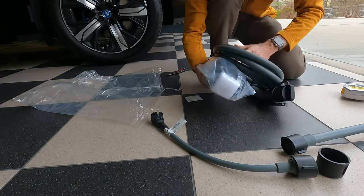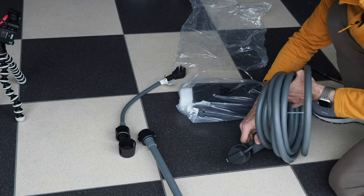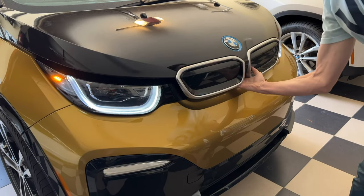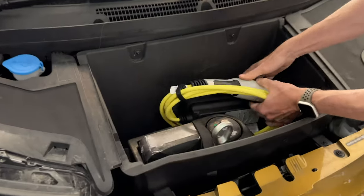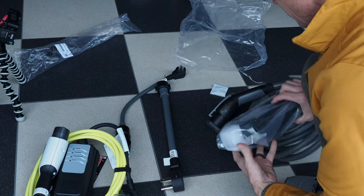Wow, this is significantly different than what came with our BMW i3 — let me grab that for comparison. This is what came with the BMW i3, so quite a bit different. Here's the BMW i3 charger, and this is the new iX charger.